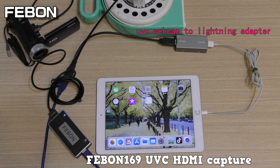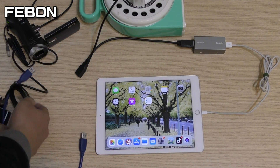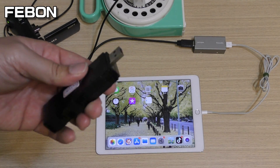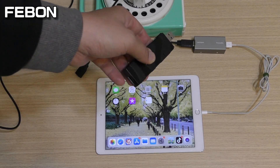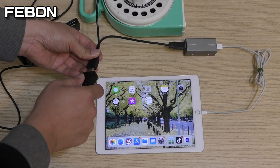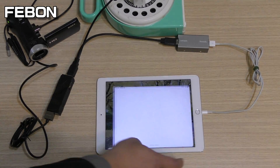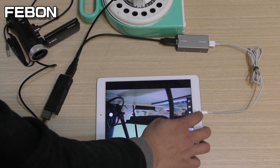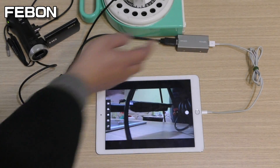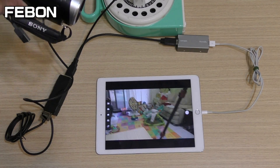Finally, I will test the Febom 168. This is the Febom 168 — it will have a promotion price together with the UVC webcam to lightning adapter, very cheap. The video is also not as smooth, but it is very cheap.